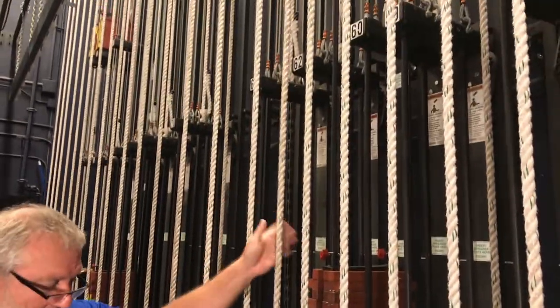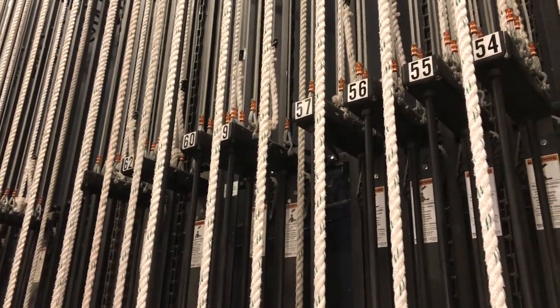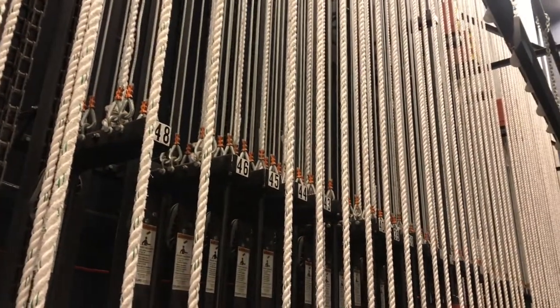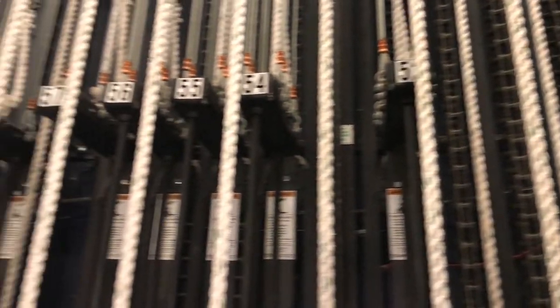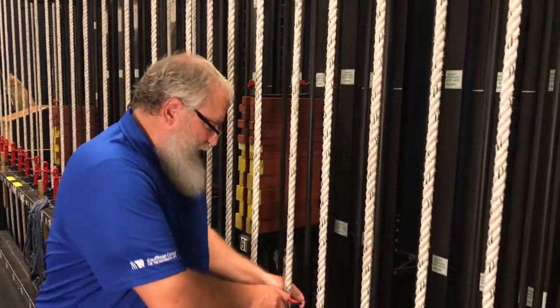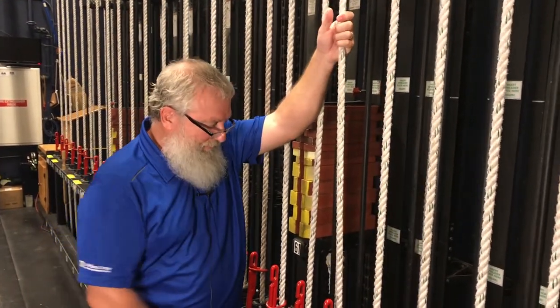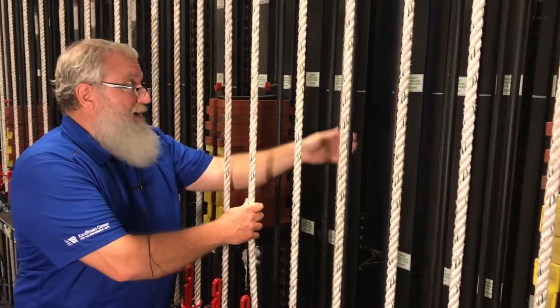These line sets are all line sets that we can operate scenery with. We can hang lights, curtains, or scenery on all of these line sets. Each one goes up to the grid and across and down, operating a pipe that I'll show you in just a minute. We have about 90 line sets. I will fly one of these in so we can see it operate. This is the operating line and this is how I operate the line set.